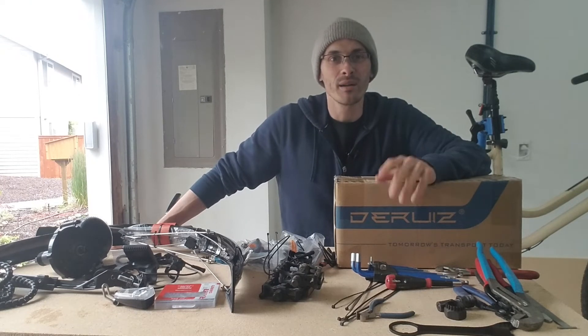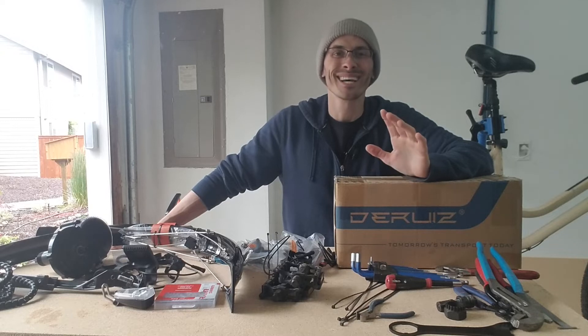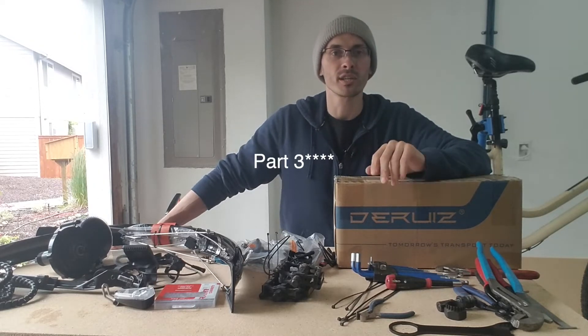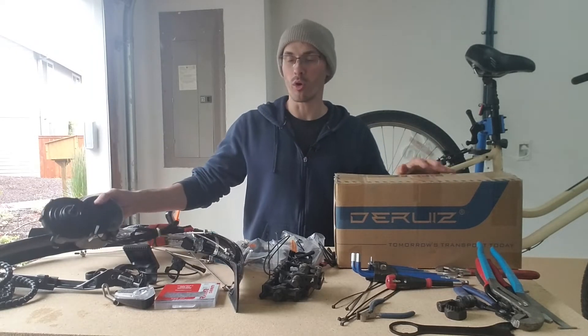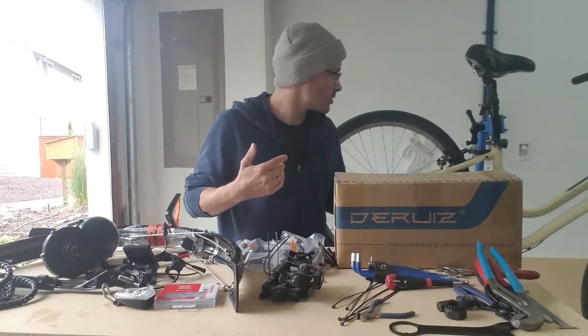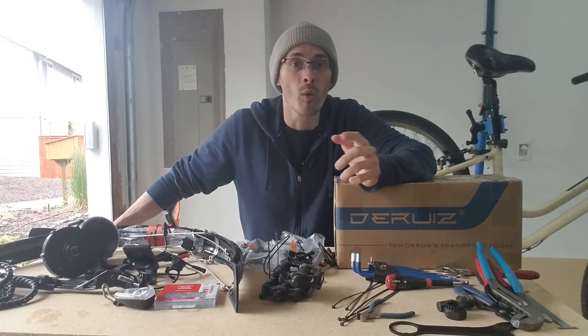Thanks for joining me again, bike enthusiasts. My name is Sean and this is Bananas for Bikes. This will be part two of a multi-part series on installing a Bafang BBS02 on this Trek Shift 2 step-through women's bike. So if you haven't checked out part one, I'll leave a link in the description below.